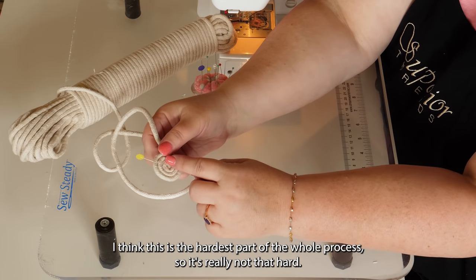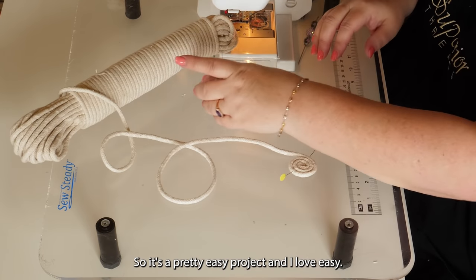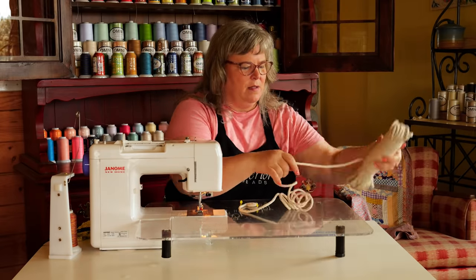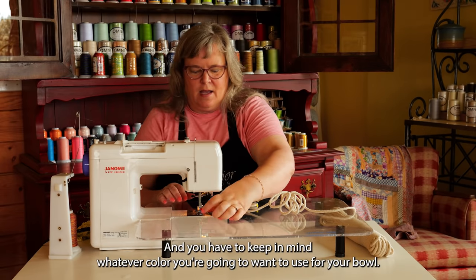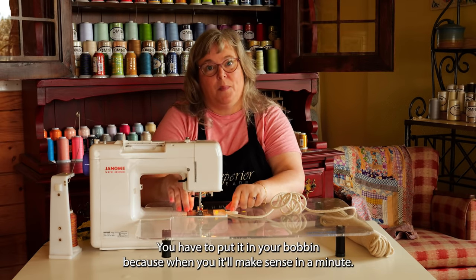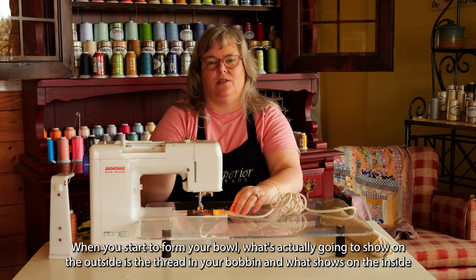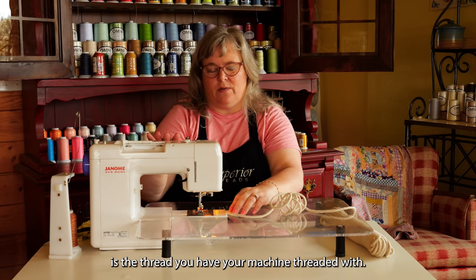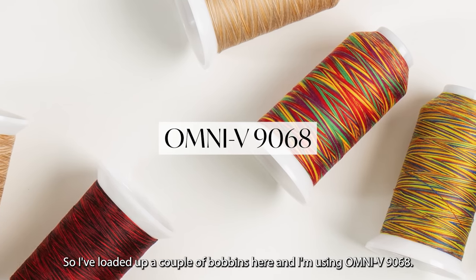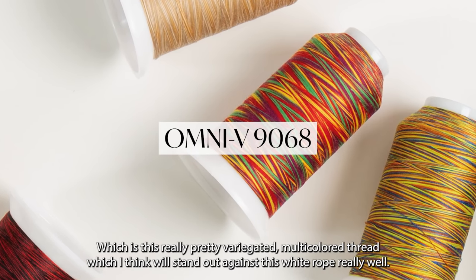I think this is the hardest part of the whole process, so it's really not that hard — it's a pretty easy project, and I love easy. So I'm going to take it now, give myself some slack, set my rope right there. Keep in mind whatever color you're going to want for your bowl, you have to put it in your bobbin — because what actually shows on the outside is the thread in your bobbin. What shows on the inside is the thread your machine is threaded with. I'm using Omni V 9068, which is a really pretty variegated multicolored thread.